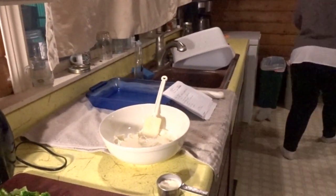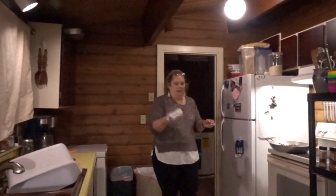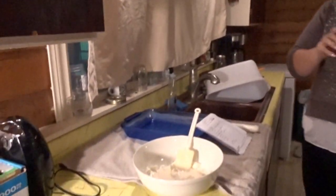The heavy whipping cream got shaken, so I'm going to grab my half-and-half. It'll be fine — it's not that big of a deal.